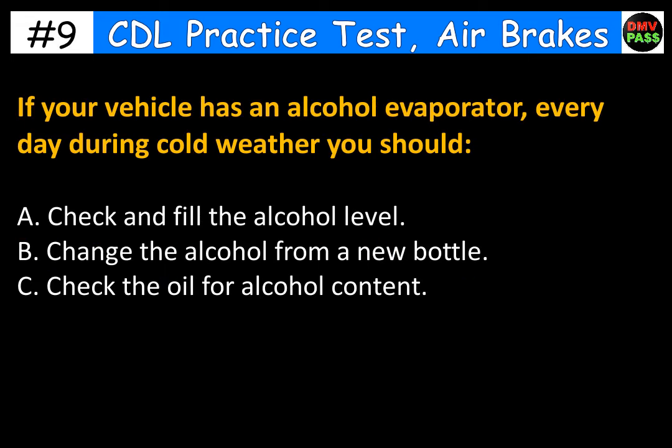If your vehicle has an alcohol evaporator, every day during cold weather you should: A. Check and fill the alcohol level. B. Change the alcohol from a new bottle. C. Check the oil for alcohol content. The correct answer is A. Check and fill the alcohol level.